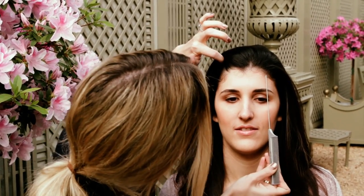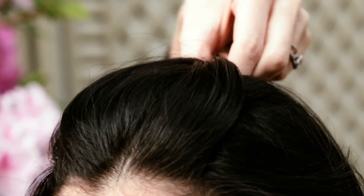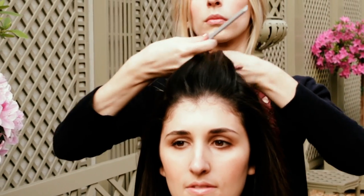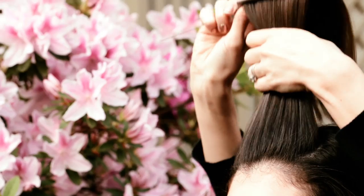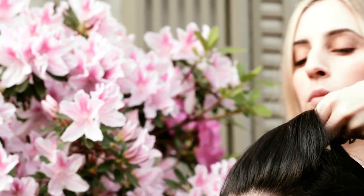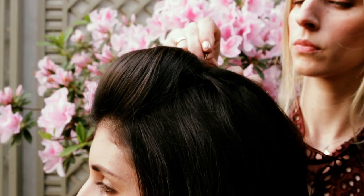With the end of a comb or your fingertips, draw a line from one arch of the eyebrow to the other, pull the fringe back. Teasing is great because it gives added volume and it also gives a cushion for the pins to lay in. Then pin in place with a bobby pin and crisscross the bobby pins for extra security.